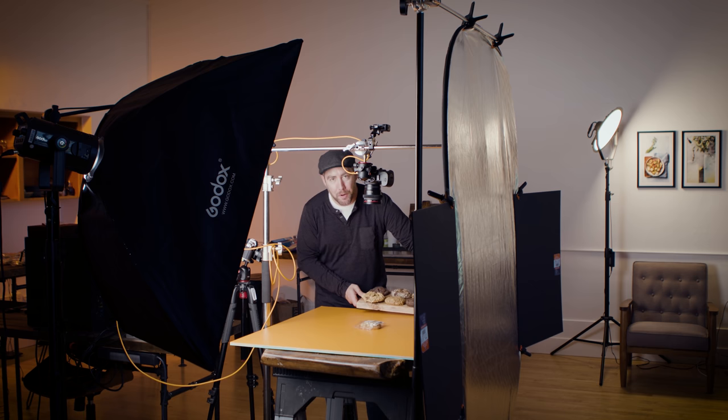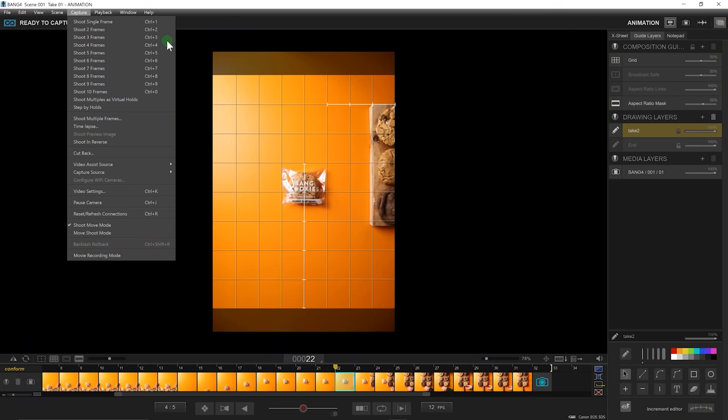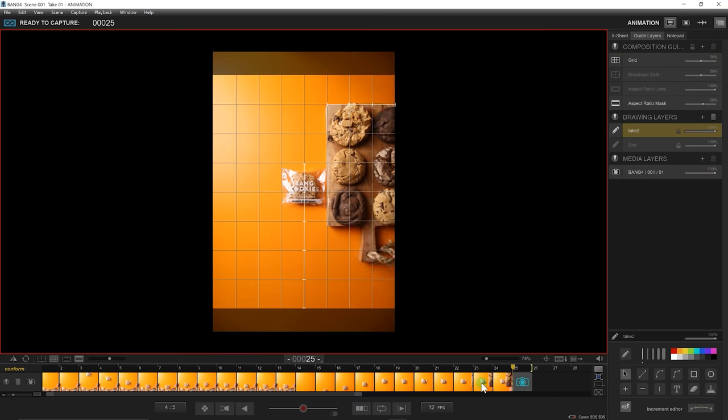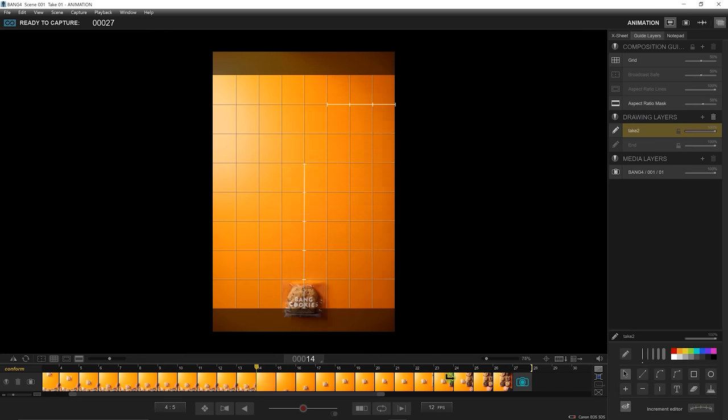I'm going to place this nice looking cutting board loaded up with all these delicious looking cookies into the middle, covering up our hero cookie. I just got to get this cutting board from one side into the middle. A cool little feature I want to highlight is that you can set DragonFrame 4 to take multiple shots in succession — click on Capture up top and select shoot three, four, or five frames, or use the hotkeys Control-3, Control-4, Control-5 — however many frames I want, to give me enough time to get over to the table and get my hands in the shot. Then when I get to our hero cookie, I'll remove it and place that cutting board right on top.